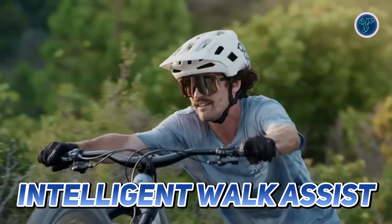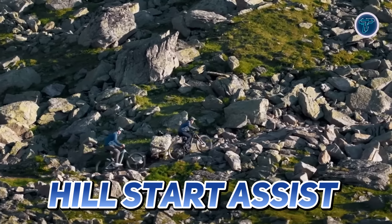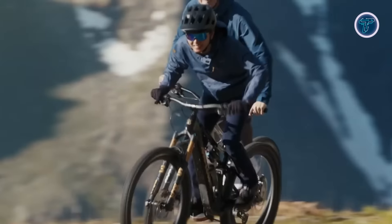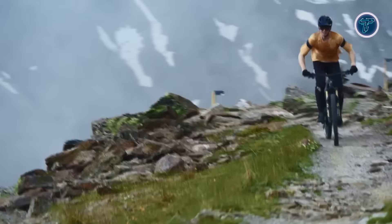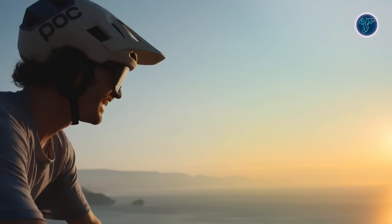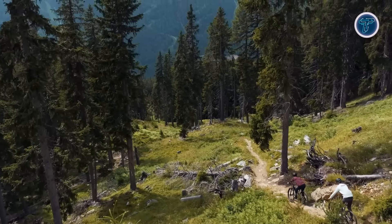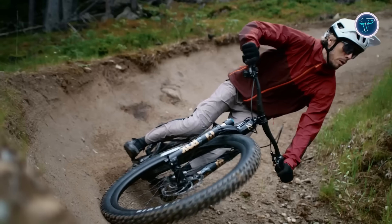Features like intelligent walk assist, auto hold, and hill start assist provide effortless control on inclines and rugged terrain. With cutting-edge geometry and dynamic handling, the Amflow PL delivers a balanced, hyper-agile ride, allowing you to conquer even the most technical trails with confidence. This bike is built for those who demand the best on every adventure.